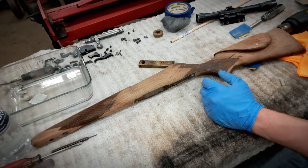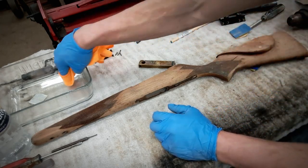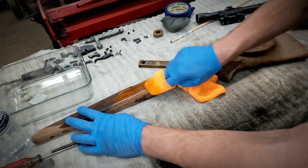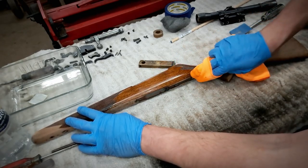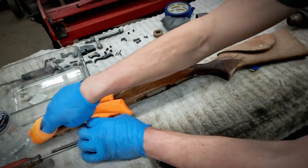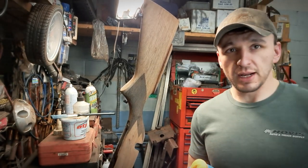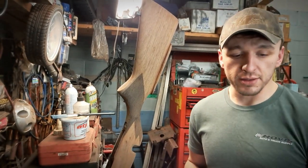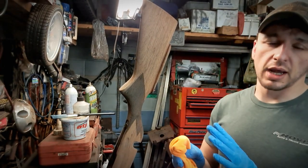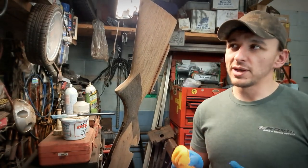Now we're going to wipe it off one last time with some mineral spirits and let it dry without any heat, then go ahead and stain it. Being that the wood is so dry after soaking in acetone for a day, it's going to eat up this mineral spirits. Stock's all dry — we're going to go ahead and stain it now. I went ahead and diluted my stain with some mineral spirits so I can control the color a little better.